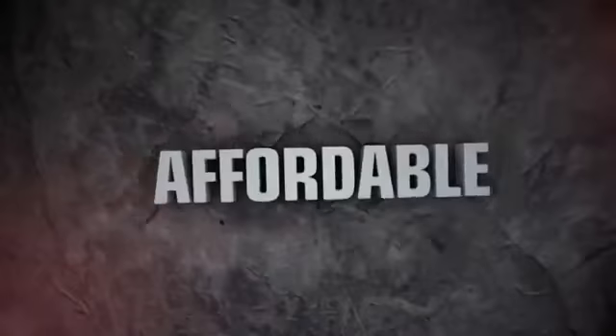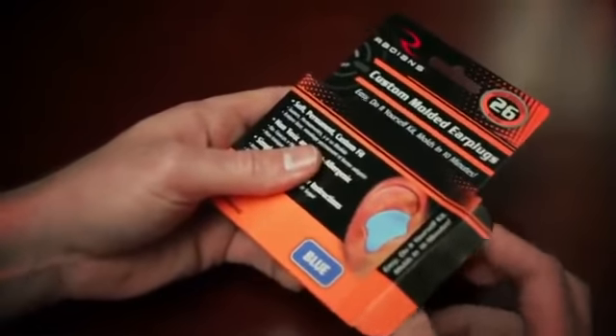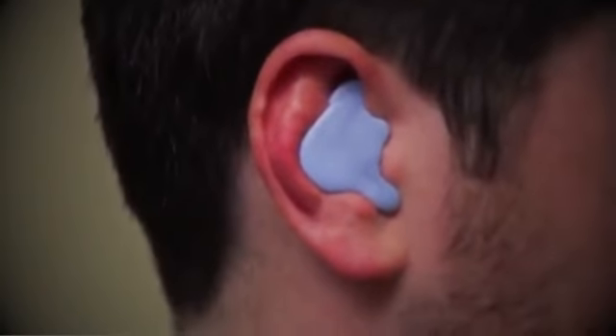The most comfortable, affordable and personalized hearing protection on the market. Radian's custom-molded earplugs do-it-yourself kit allows you to quickly create your own permanent earplugs customized to fit your ear.